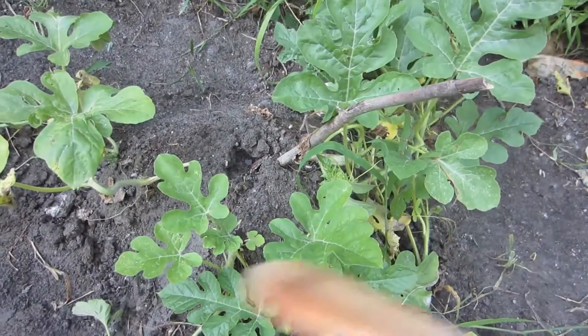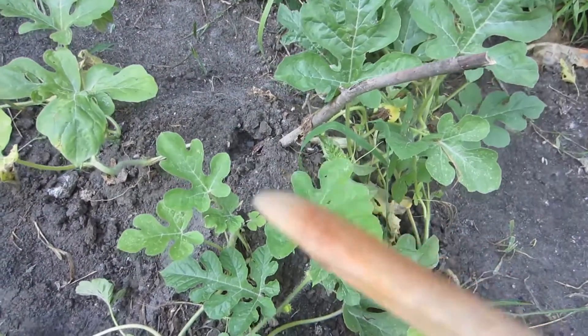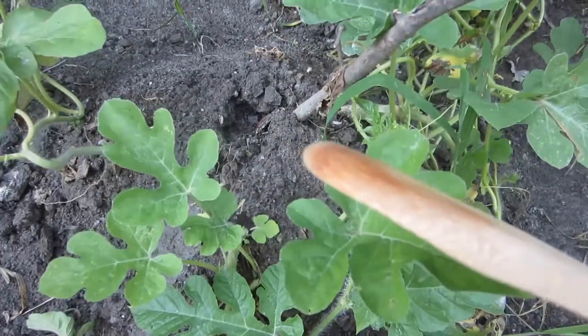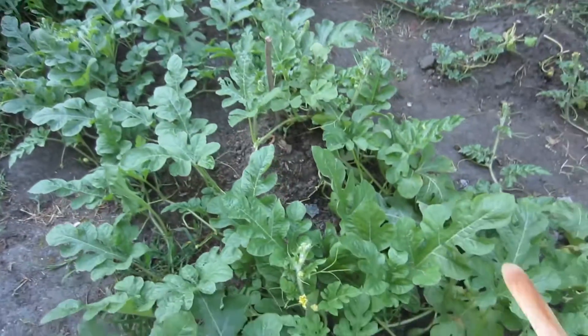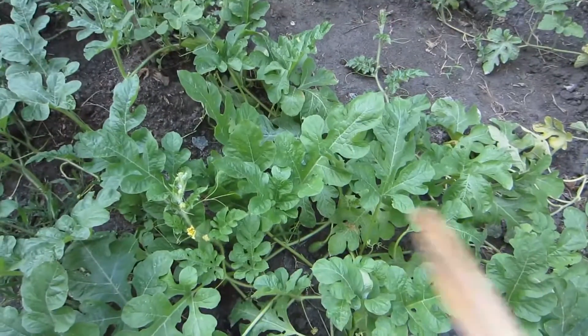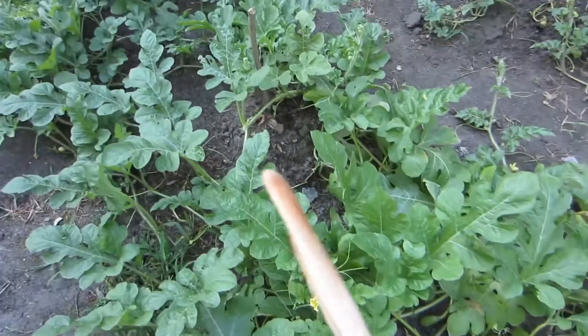Hello, it's Ozzykwee the Bee and I am here to remind you to check your watermelon roots. You may be thinking, what are you talking about Ozzykwee? I have all these beautiful watermelon vines. How could there possibly be a problem with the roots?